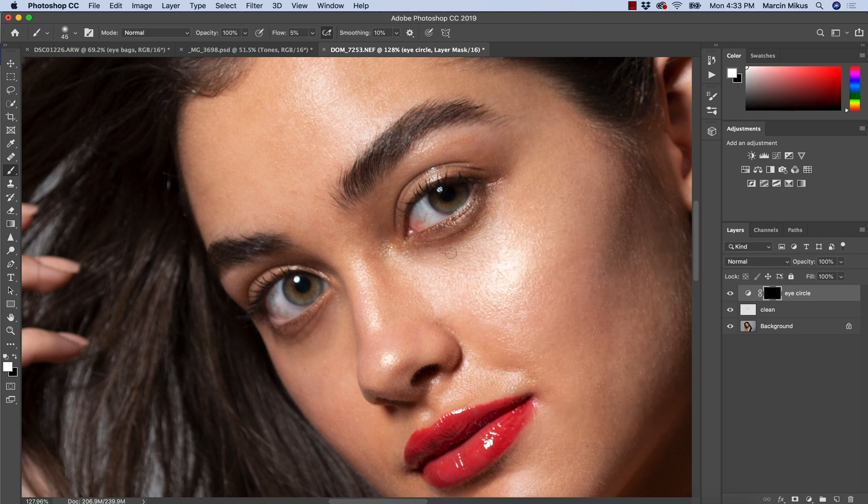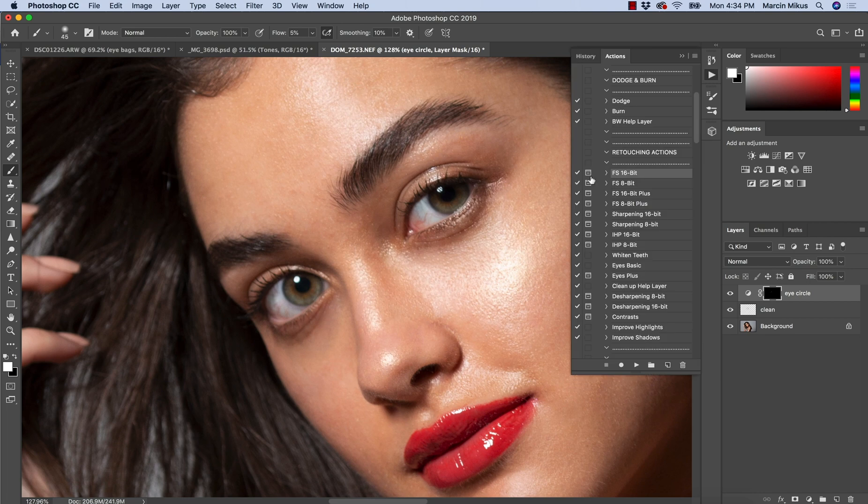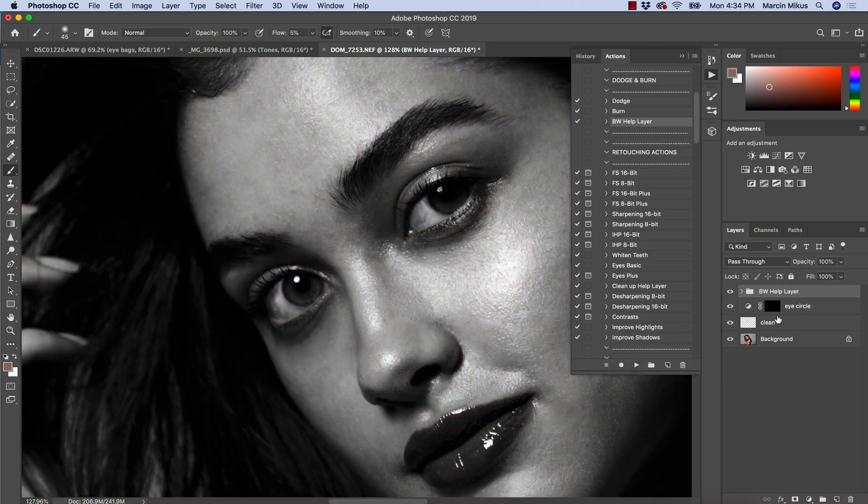So I will do a little bit more here, brighten this part over here, then go to the other eye and do the same. If you don't see correctly, you can always create a black and white layer or use my action which is the black and white help layer. So now we have a little bit better view and we can use it to our advantage. Then the other side, a little bit here to correct.